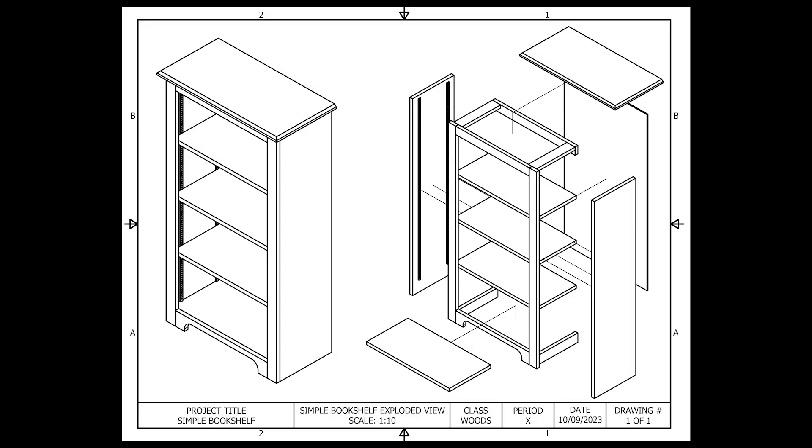Taking a look at the exploded view of our project, we can see that the bottom shelf fits on top of the gussets and that goes between our two sides.